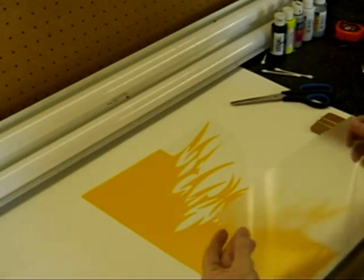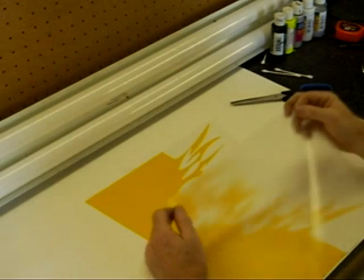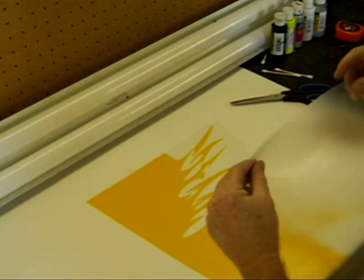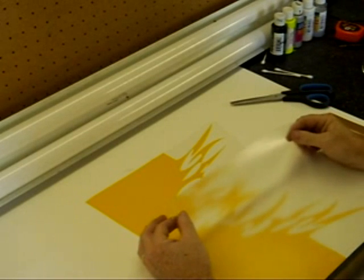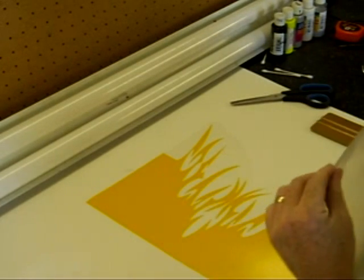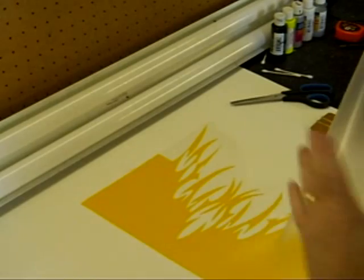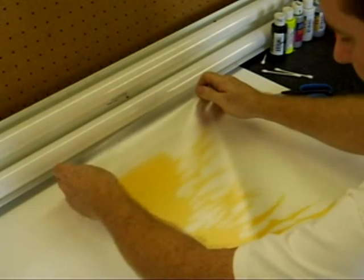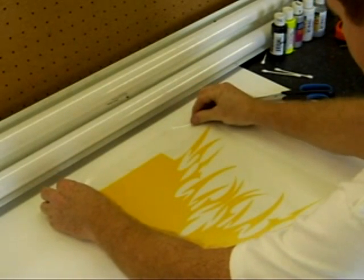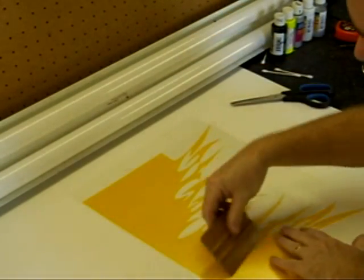So here we are with our transfer tape. I used a clear low-tack style transfer tape. Some transfer tapes look just like masking tape. I prefer this on the bodies as it doesn't stick to the Lexan quite as much, which enables me to get my design in place a lot easier. So we'll just lay it across the graphic here, get it lined up, lay it down real nice, and then I use a special squeegee.